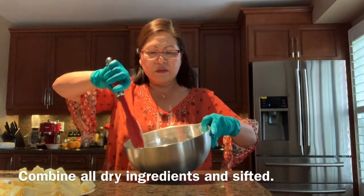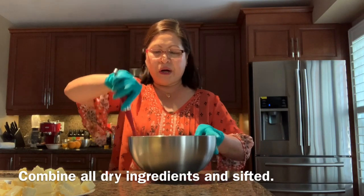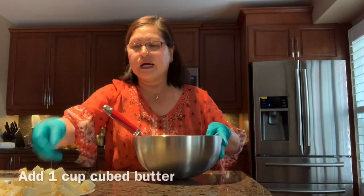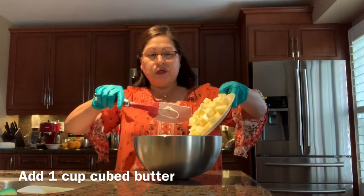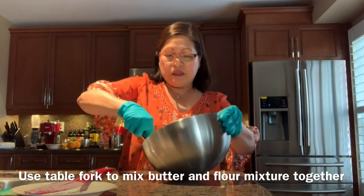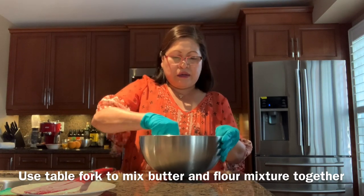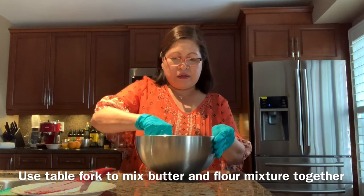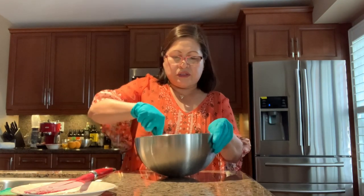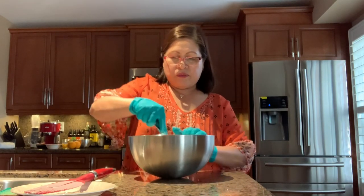I've mixed all the dry ingredients — the baking powder, baking soda, salt, and sugar. Now we're going to add the butter. Use a fork to mix the butter in slowly. If you have the proper pastry tool you can use that too, but a fork works fine. We're trying to mix the butter with the flour.